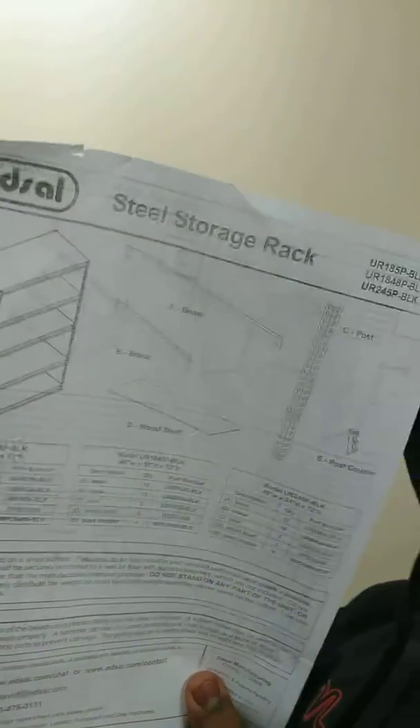But first, I gotta set up my storage steel rack — like a table rack thing. I'm about to go ahead and put this together real quick, and then I'll start up the car. So, BRB.